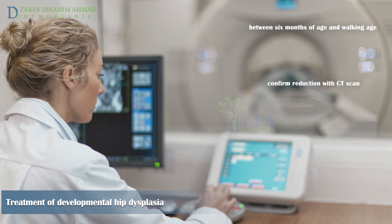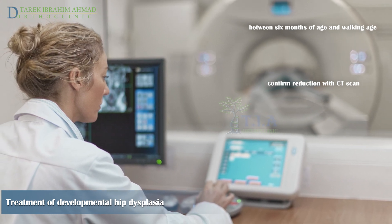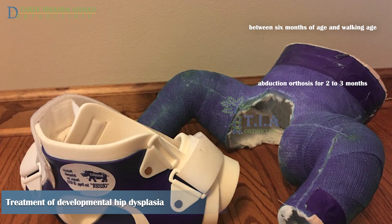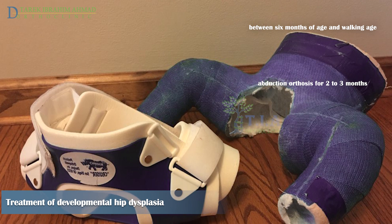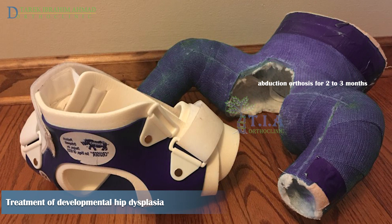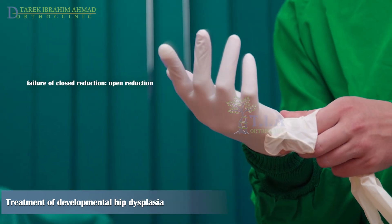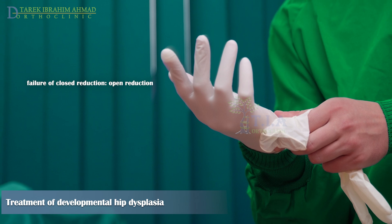Reduction should be confirmed with a CT scan in the spica cast, using selective cuts to minimize radiation to the child. After two to three months of immobilization in the plaster cast, the patient progresses to an abduction orthosis for a further two to three months. When reduction through closed maneuvers cannot be achieved, open reduction is indicated.